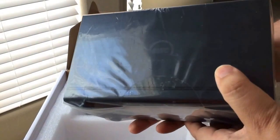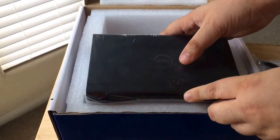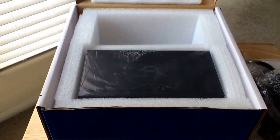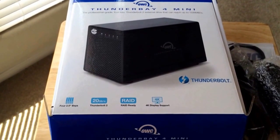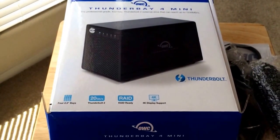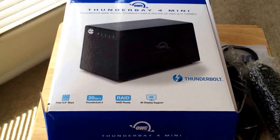This one comes with one terabyte of space. They have others for different sizes and different needs. But if you're into 4K production, this is definitely the drive for you. So this is the one terabyte Thunderbolt 2 Thunderbay 4 Mini from OWC, Other World Computing. This is Chris Roshnot, 24K on Twitter. Give us a nice comment, a thumbs up, and of course subscribe to the channel. Thank you.